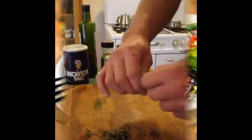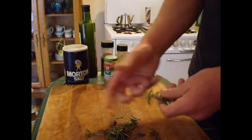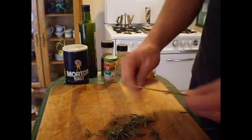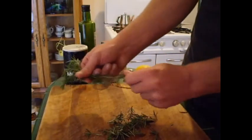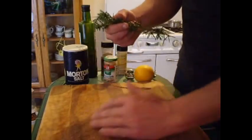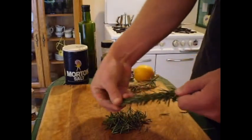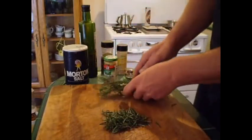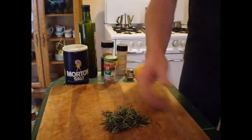Fresh rosemary from my neighbor's yard. Thank you, neighbor. It takes a good amount of rosemary. That's perfect. Finely slice that.